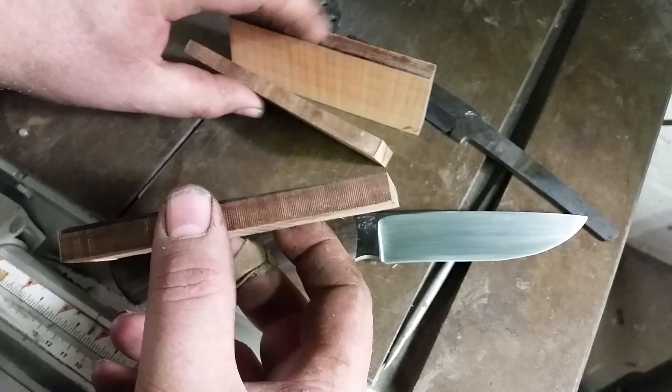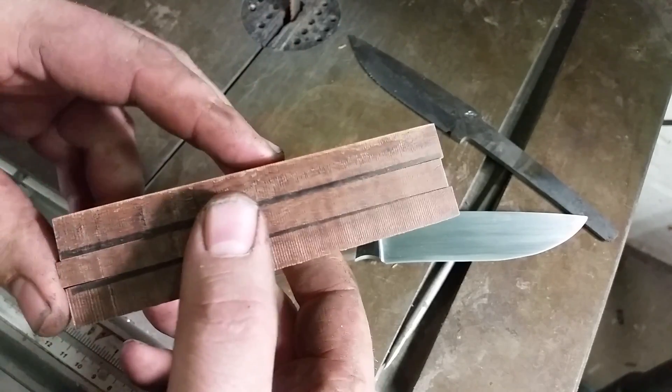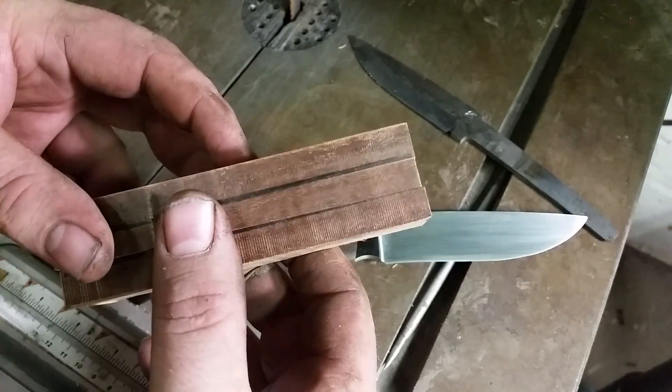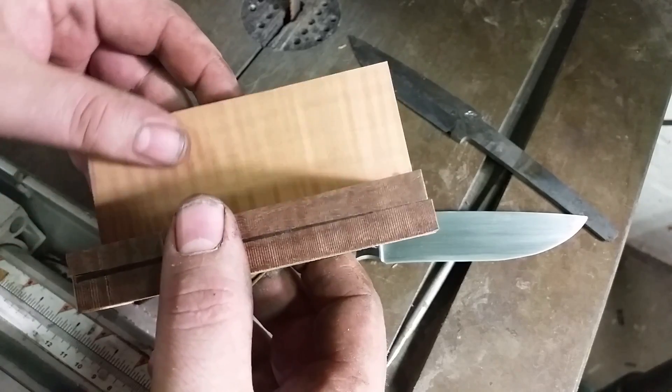I've got my three pieces here, cut from a single block, just so that I get uniformity of grain once I trim everything down.